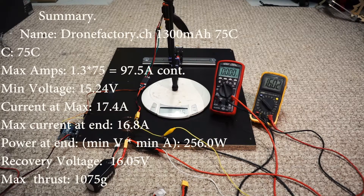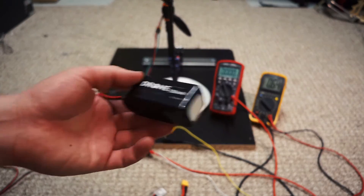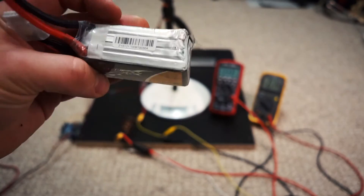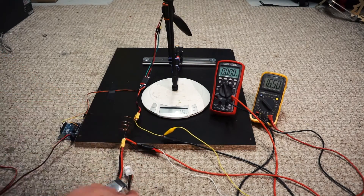That was the Drone Factory battery. And last but not least, the Tatoo — probably my favorite battery. I only have one of them, it's been damaged but it still works, and it is unbelievable. So, Tatoo 75C, off we go. These are all charged to full by the way.